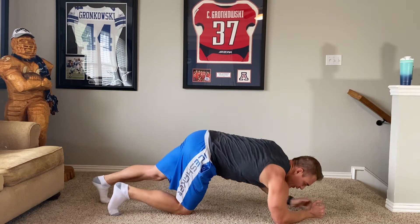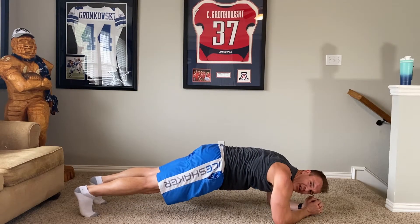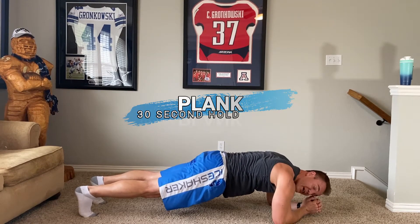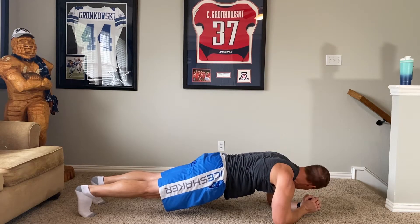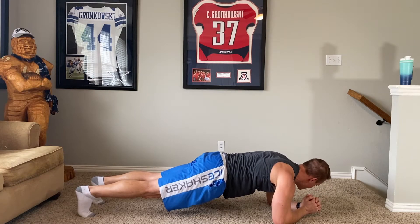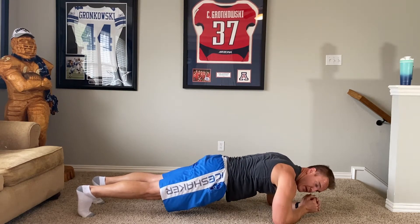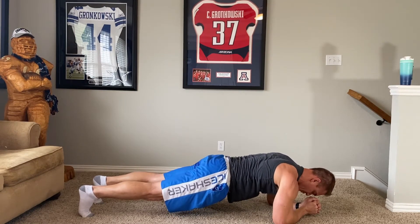If you think it was hard enough, we'll plank — thirty second plank hold. These are kind of boring for me, but you should feel it. Your abs should be lit up, so you should be feeling this pretty good.